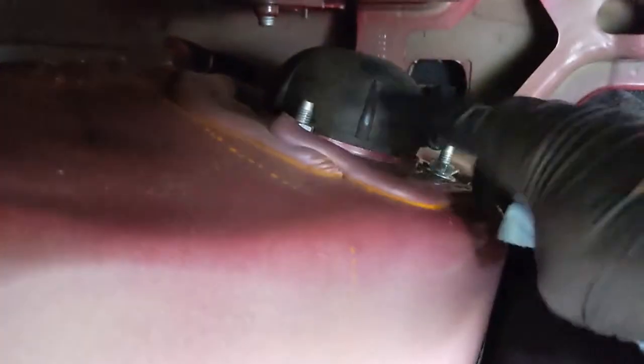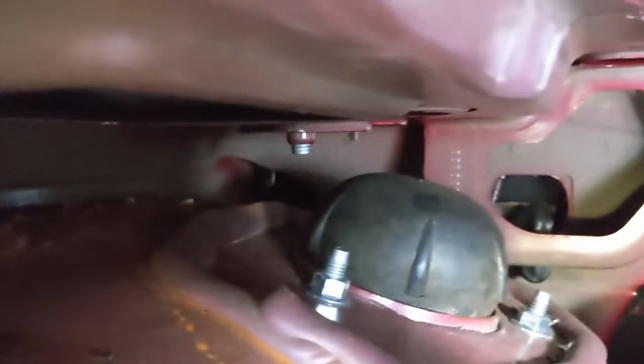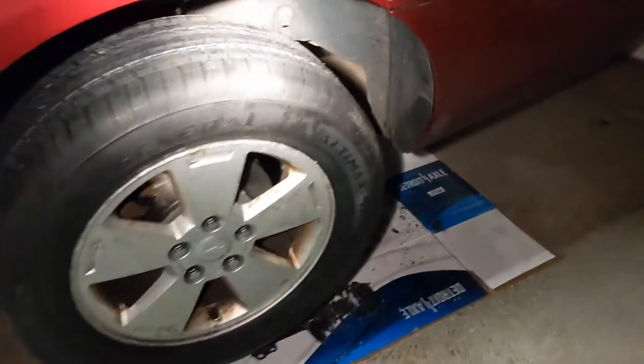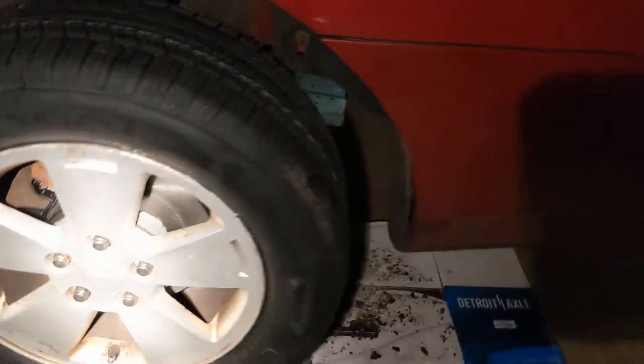Thank Christ for Detroit Axle — they made these studs shorter so I could at least get my short socket on there and get them started, then finish them off with the open end. These are what the factory ones look like — Detroit Axle for the win. Well, I got this side done. Brakes are done. I put the wheel on with the new lug nuts.